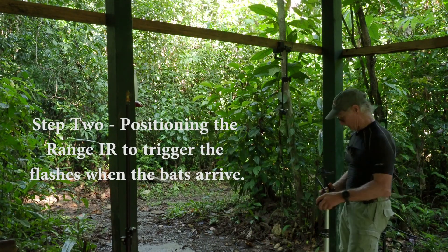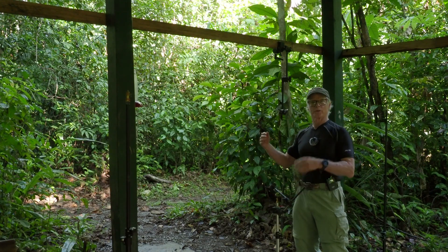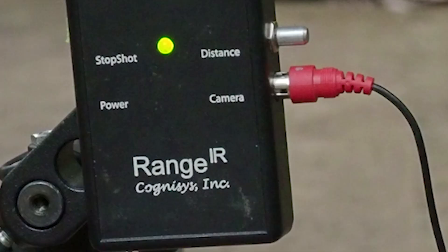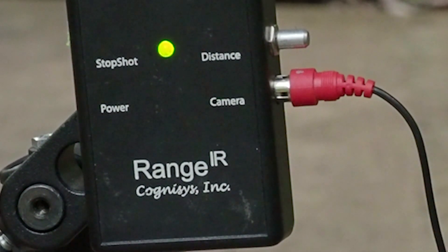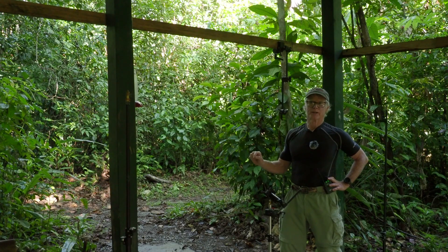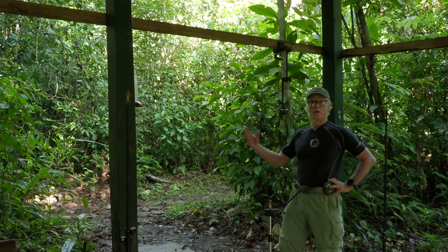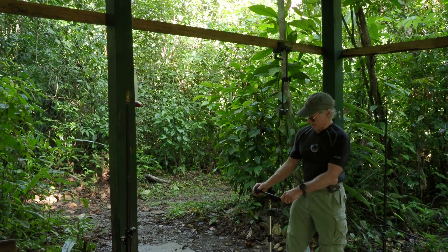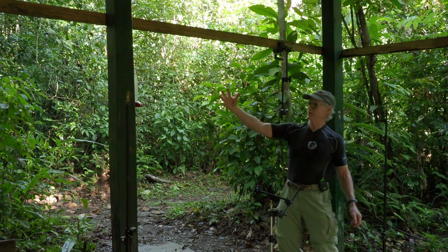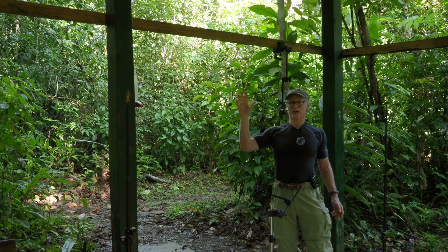Step two is positioning the beam that will trigger the flashes. I'm going to be using a Cognosys Range IR — it's about a $175 to $200 item. I'll be able to attach my flashes, or one flash, to the Range IR which will trigger all the other flashes. The beam will travel through here, and when the bats come in to drink from the nectar, the flashes will fire.